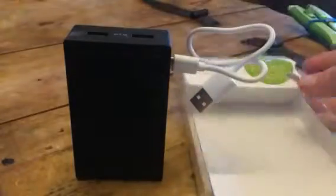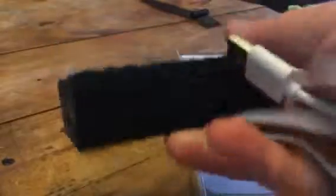Hi everybody, this is Stephanie from 360, but today I'm reviewing the Touch. This is just a little power bank. It's a pretty good size. It's a little heavy, but not super heavy, and I like the size of it. It's not super big.